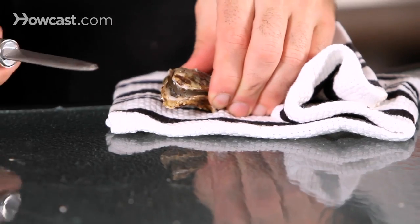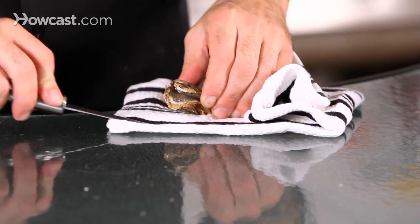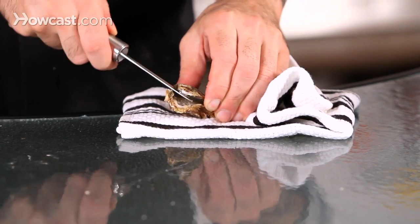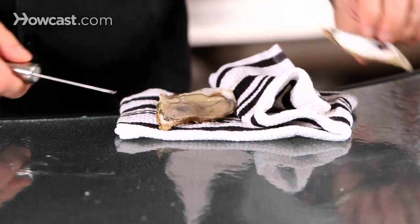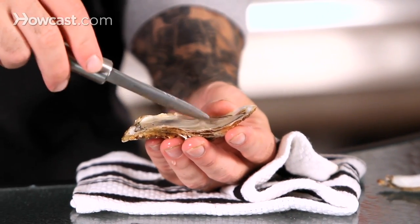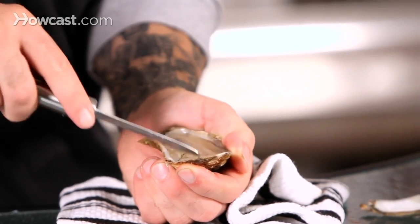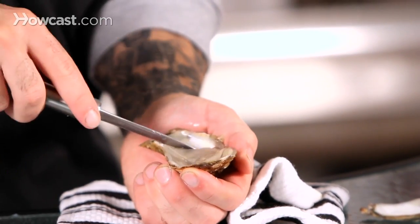Once you've got that open, just to make sure you get any sand or dirt off, you can clean off the knife and then go in and pop that up. Come up underneath, right in here in the back, there's actually a little bit of a muscle. So what we want to do is take the knife and just kind of scrape that out to release the whole entire thing.